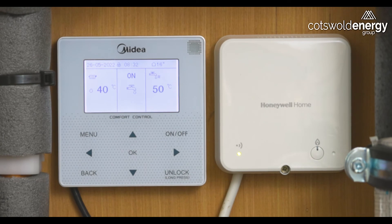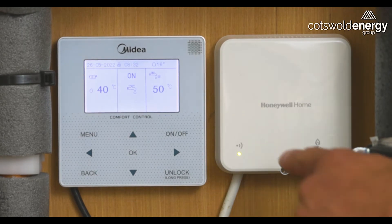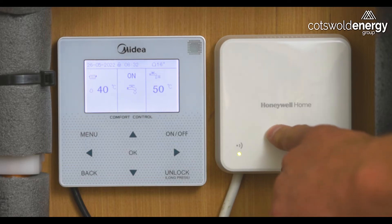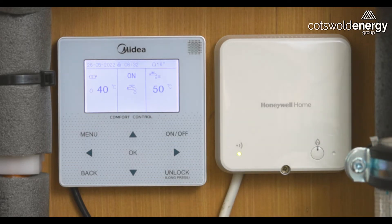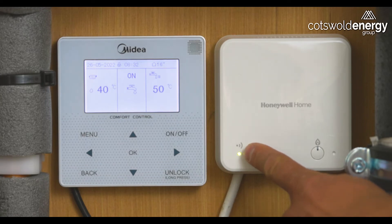Your Honeywell programmable room thermostat is made up of two components. The first one is the receiver, which receives a signal from the room thermostat and tells the system to come on or turn off. We can see here that this LED is illuminated, which means that there is a link established between this component and the room thermostat.